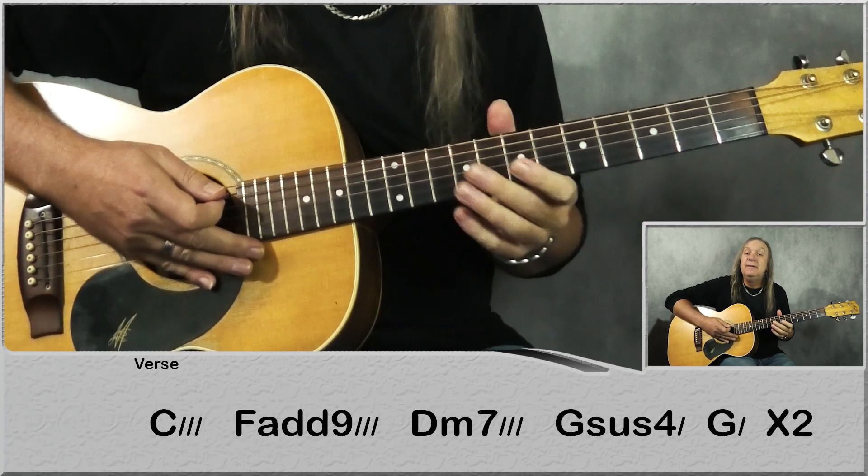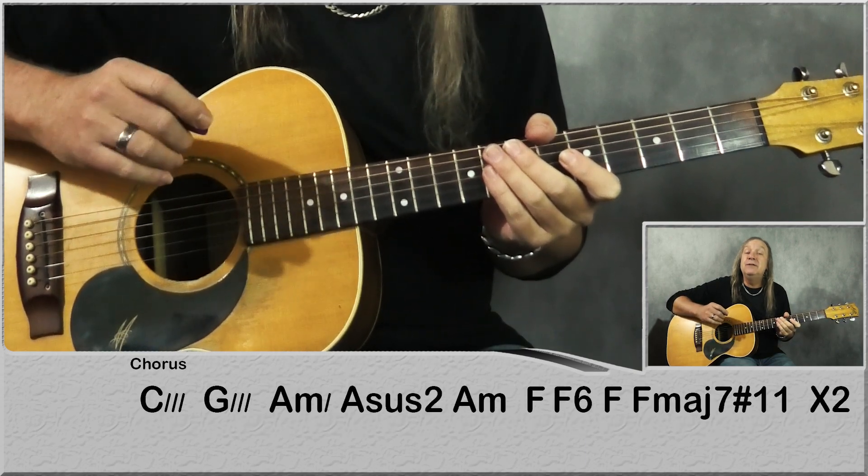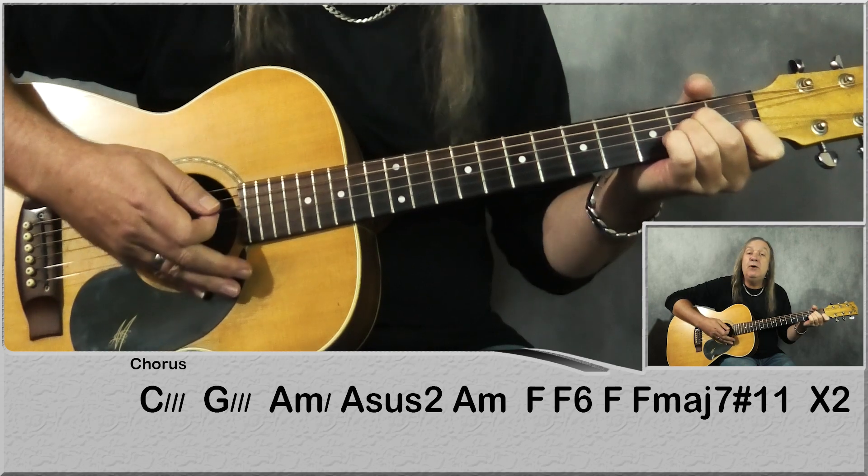From there we go back to the verse, back to the pre-chorus, and then back to the chorus. The only difference here is we don't add our A minor to the A sus2 at the end — we go straight into the bridge, so let me do that for you.